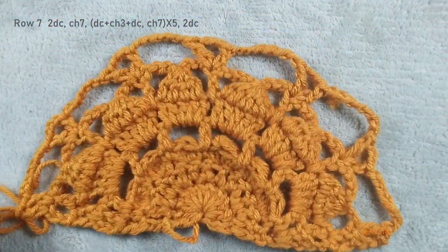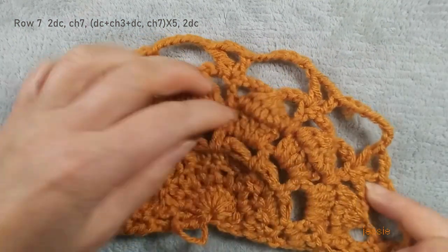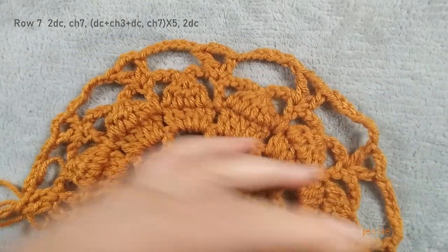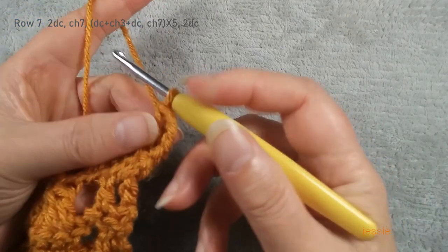We should have five V shapes and six chain-seven spaces. Finish this chain seven, two double crochet, turn over, chain three, finish this set of two double crochet. We start to do row eight. We still do chain two here, and we use the chain-seven space to make five double crochet, then we do chain three.